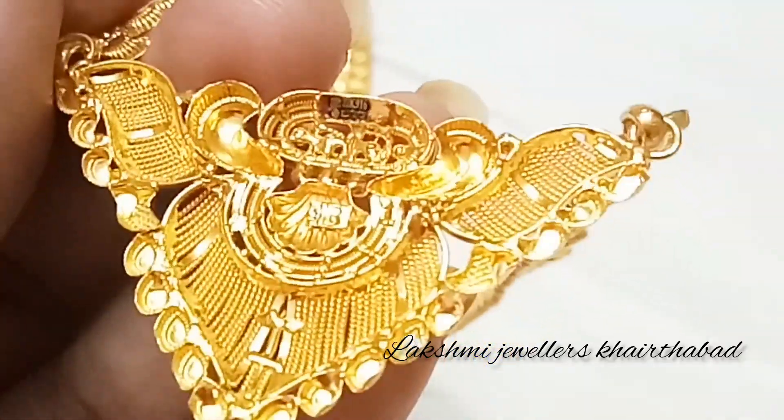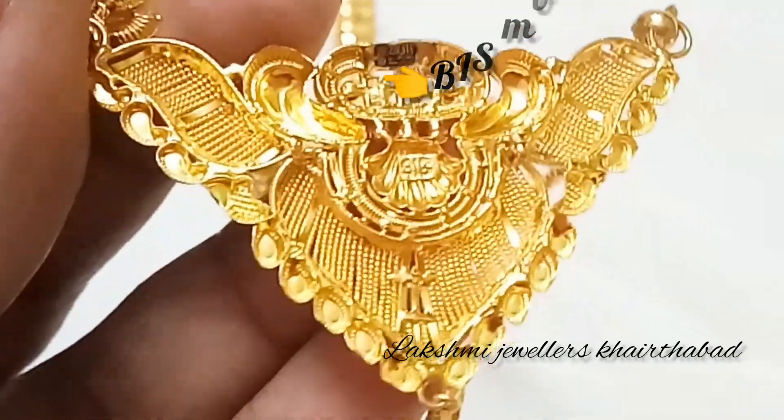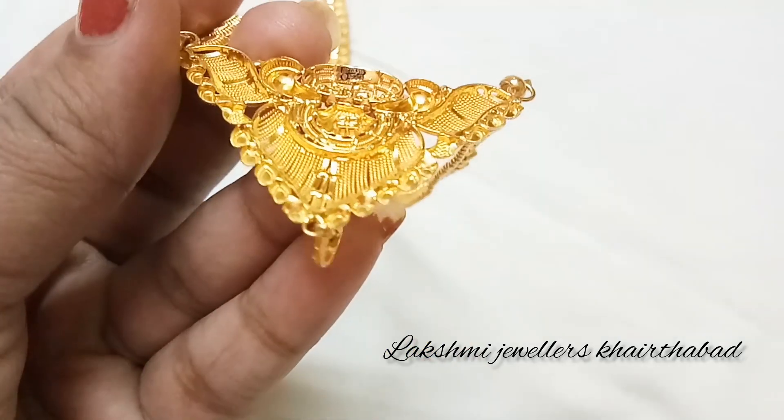I will show you the 916 KDM and the 916 hallmark markings on the piece.